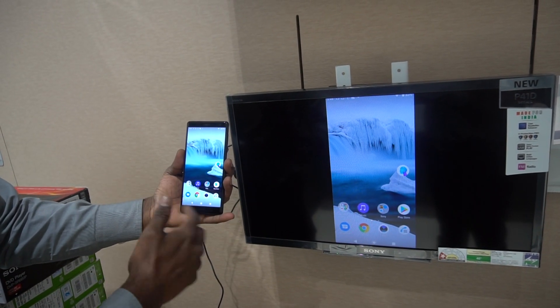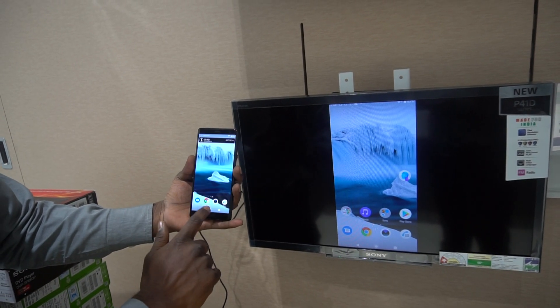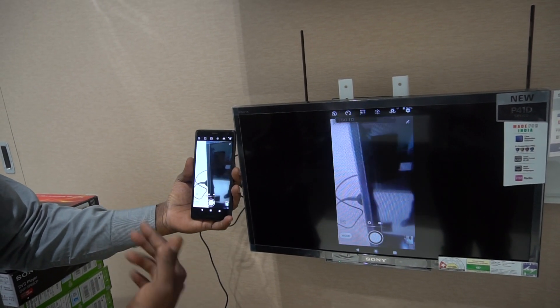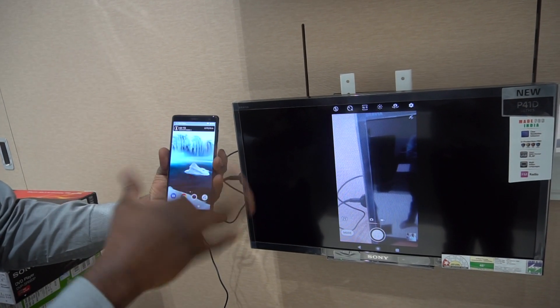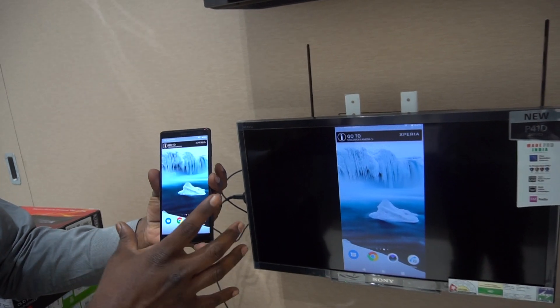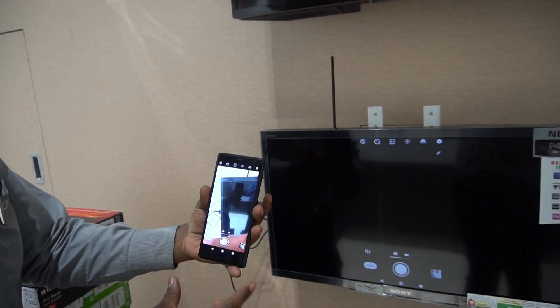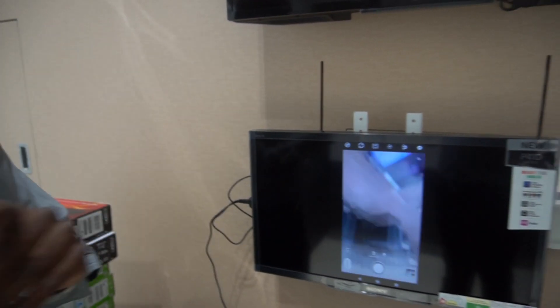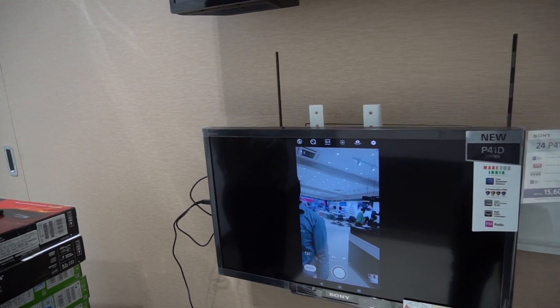Browse, movies, WhatsApp video — this brand, photos, earphones.